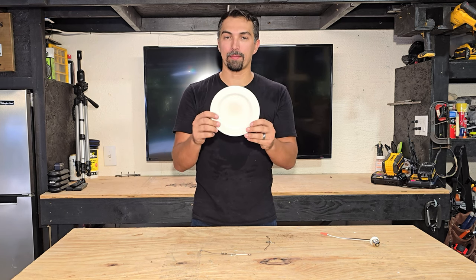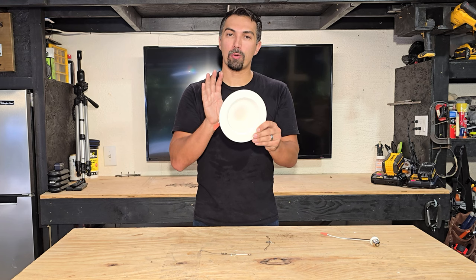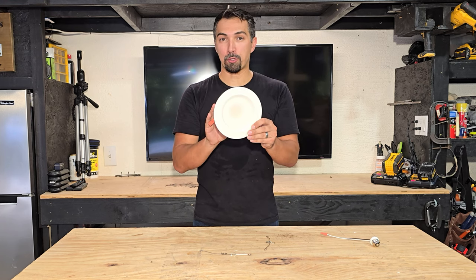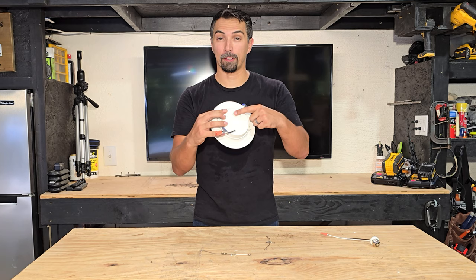The unit itself is extremely light. It is bright — it has 1700 lumens — and it also has five color tone options, which are on the back. All you have to do is slide it to whichever one you prefer.